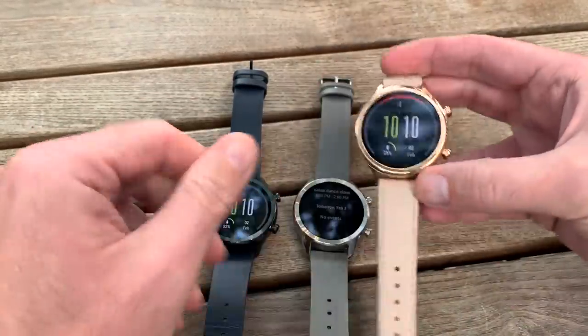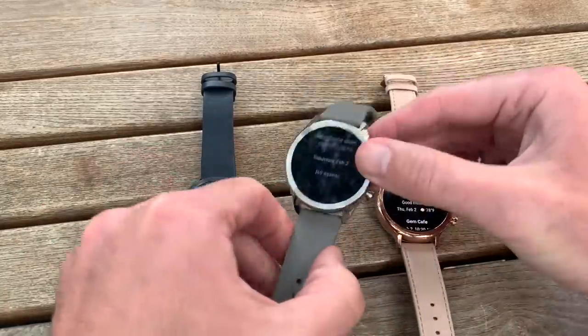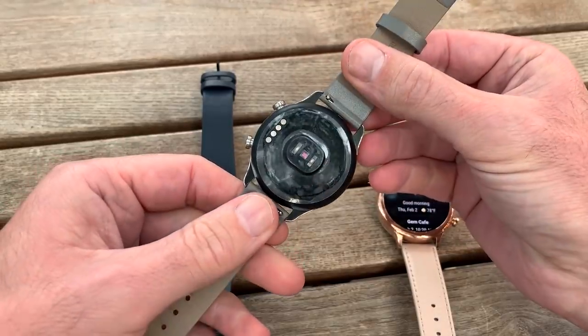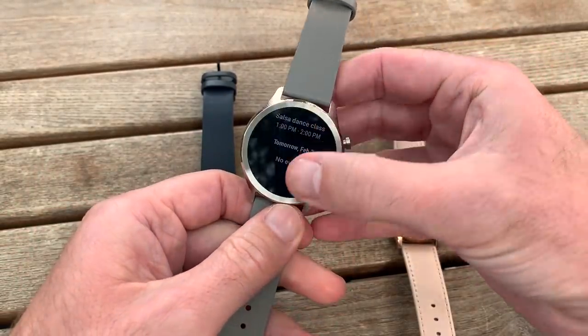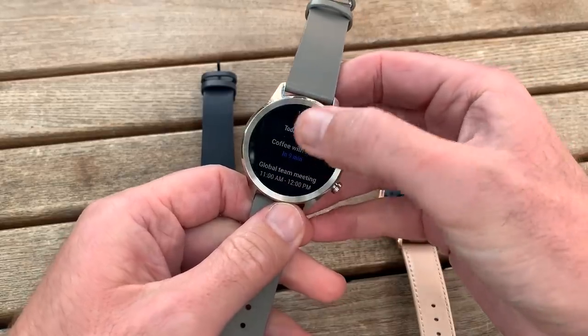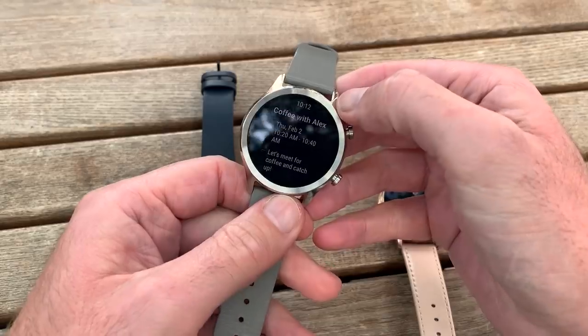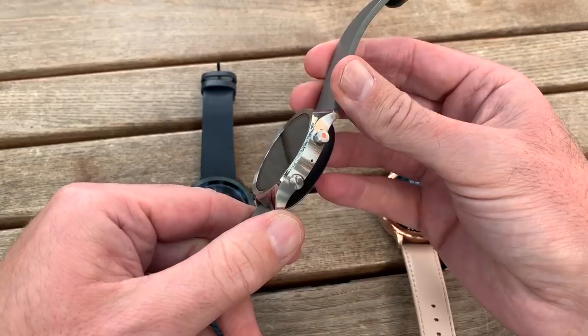Otherwise the watches are identical. This is a 1.3-inch screen on the front, there's a Snapdragon 2100 processor inside, there's a heart rate monitor on the back, and there's Google's Wear OS operating system on board. The great thing is this is Google's updated version of Wear OS on the TicWatch C2.